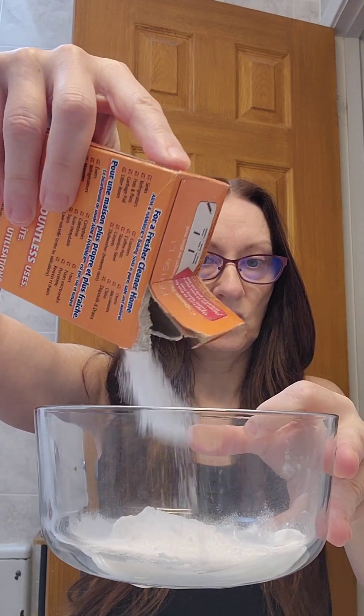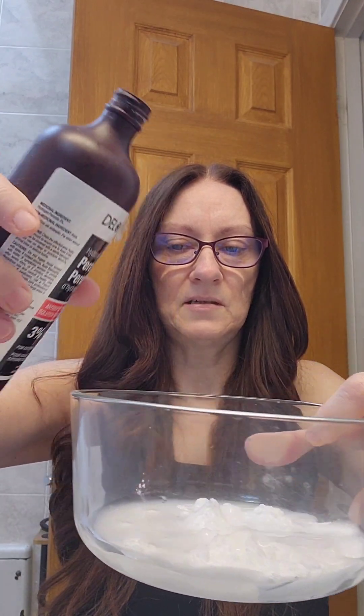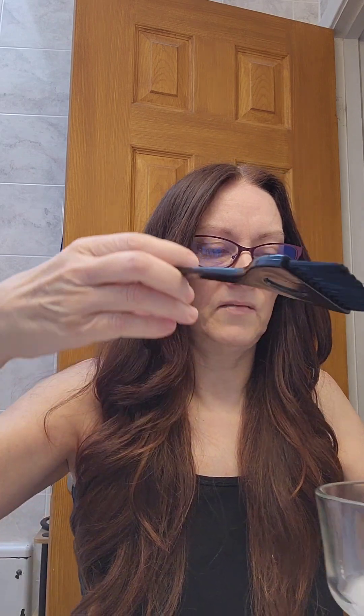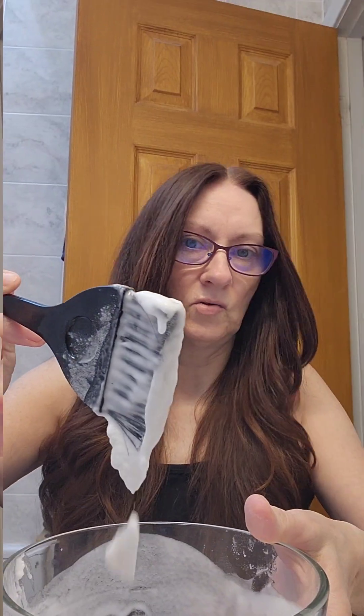It's just regular baking soda and 3% hydrogen peroxide — you can get that at the pharmacy or even at the dollar store. I just eyeball it to make a paste. You put some baking soda, then add a bit of peroxide, mix it, and if it's not a good pasty consistency you adjust it — just so that you can apply it.